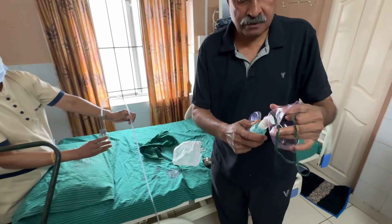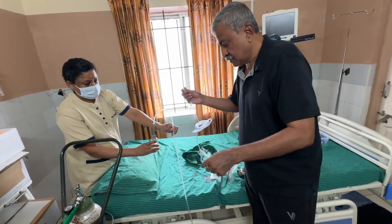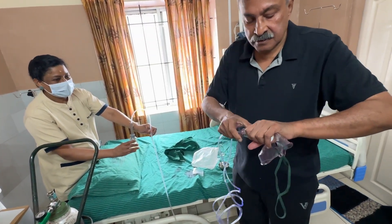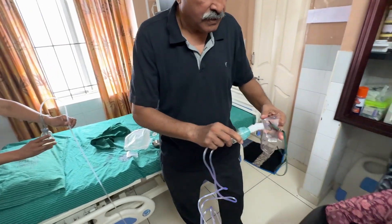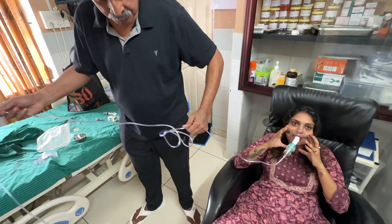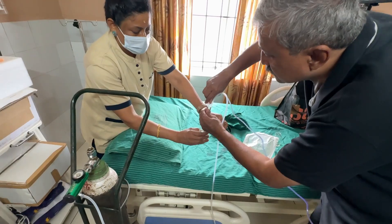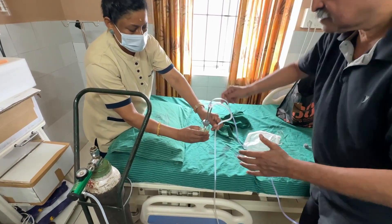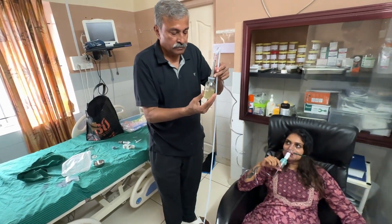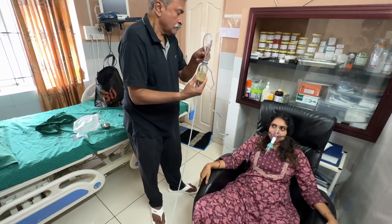A conventional breathing mask is taken, and the stainless steel tubes are connected to the ozone outlet of the bottle. The ozone comes into the bottle, goes through the olive and eucalyptus oil as bubbles, and then is inhaled by the subject.